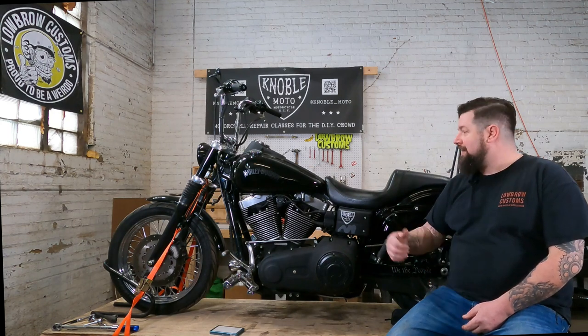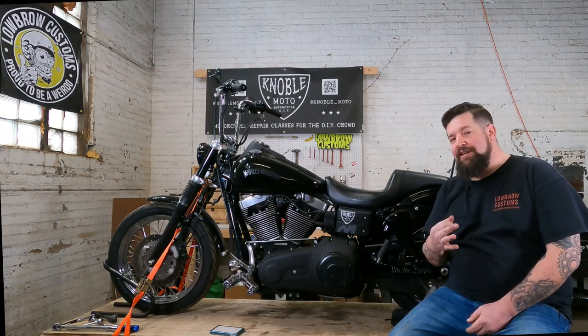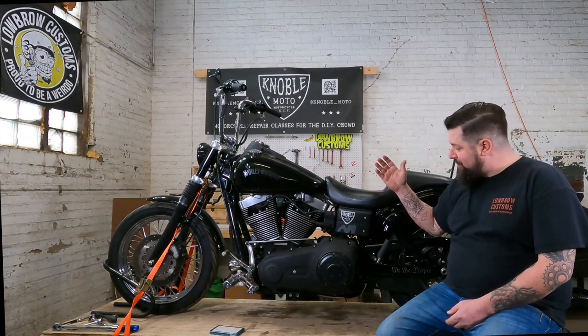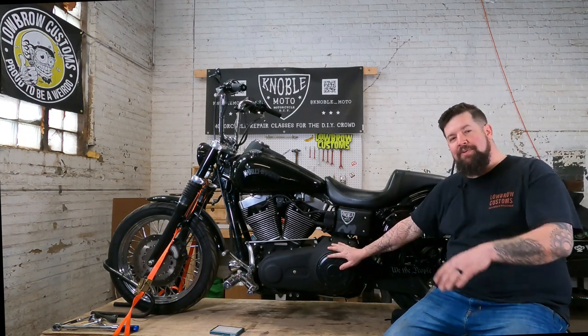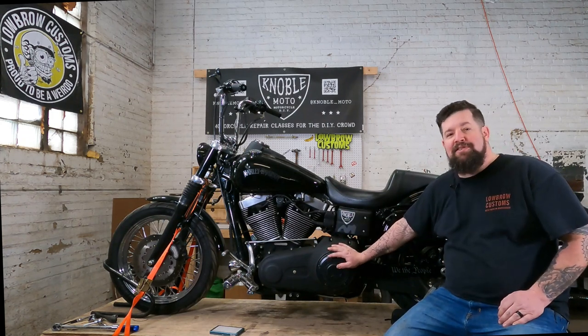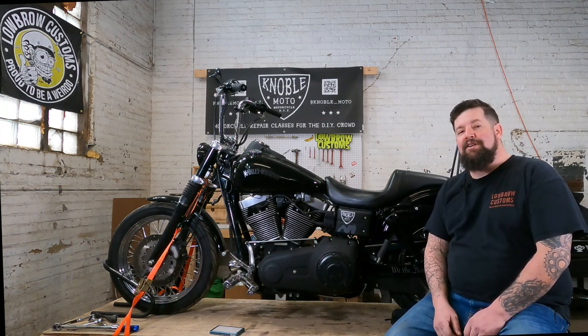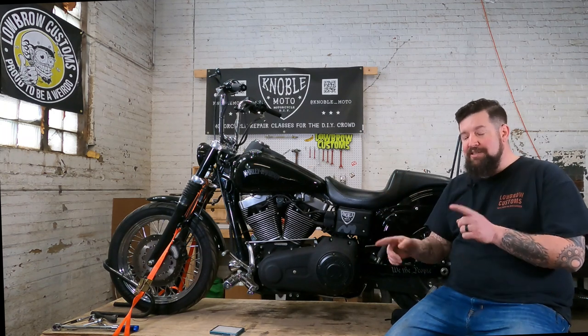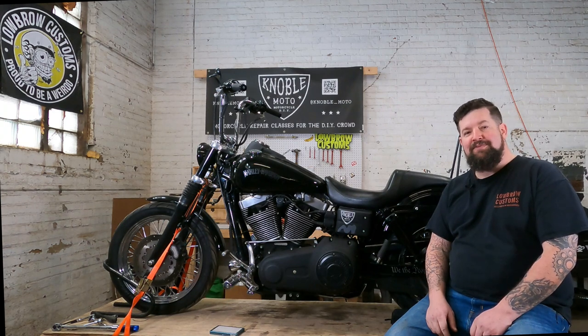Hey, Steve Noble, Noble Moto. Got a 2008 Dyna Street glide up here on the lift today, and we're going to do the full three-hole oil change. That will be motor oil, primary, and transmission oil — the whole shebang. That way, when the snow melts, you're ready to go ride. I'm going to take a close look underneath the bike, show you what all the drain plugs are and which one is which, how much oil you put in, and go right through it step by step. Let's get to it.